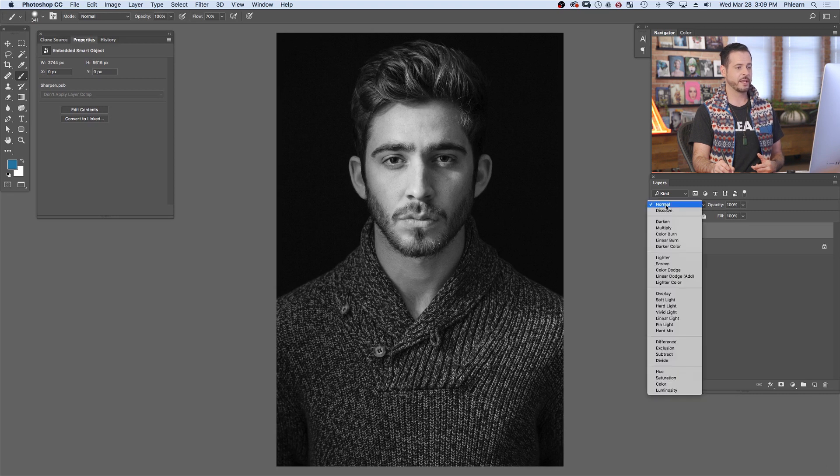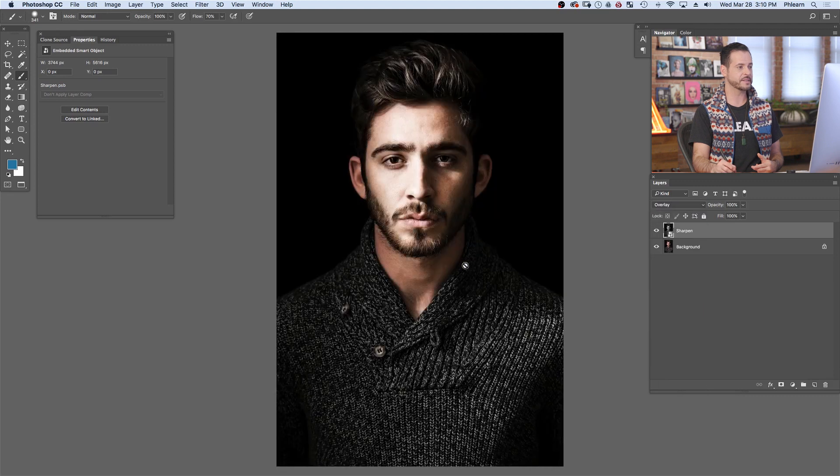The next thing we're going to do is change our layer blend mode from Normal down to Overlay. Of course, it doesn't look right now, but we need to apply our high-pass filter. What a high-pass filter does is it basically enhances the light and dark detail in your photo and leaves everything in the middle behind. Setting that to an Overlay blend mode makes that middle 50% gray invisible, and you're just going to see those highlights and shadows. And this is how we smart sharpen our photos.